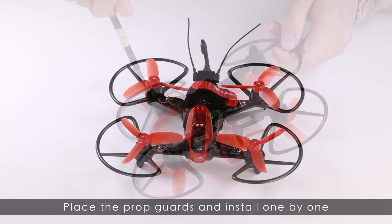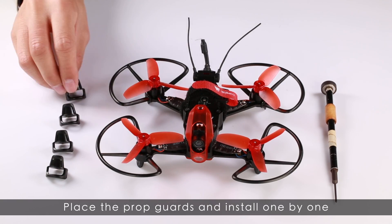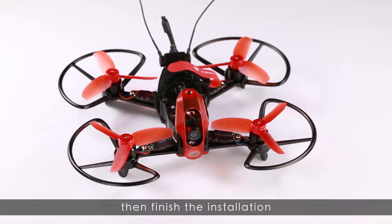Place the Ponggongs and install them one by one.